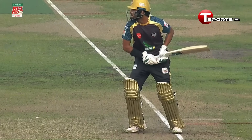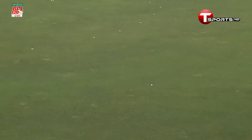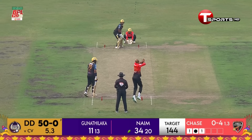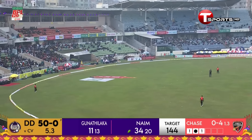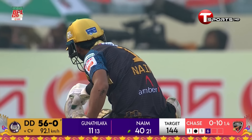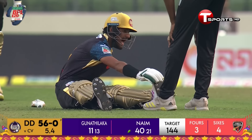He seems to be in terrific touch, Naeem Sheik — timing the ball to perfection and finding the gap as well. He's hit that quite nicely, but it just looks like he just might have pulled a muscle here.